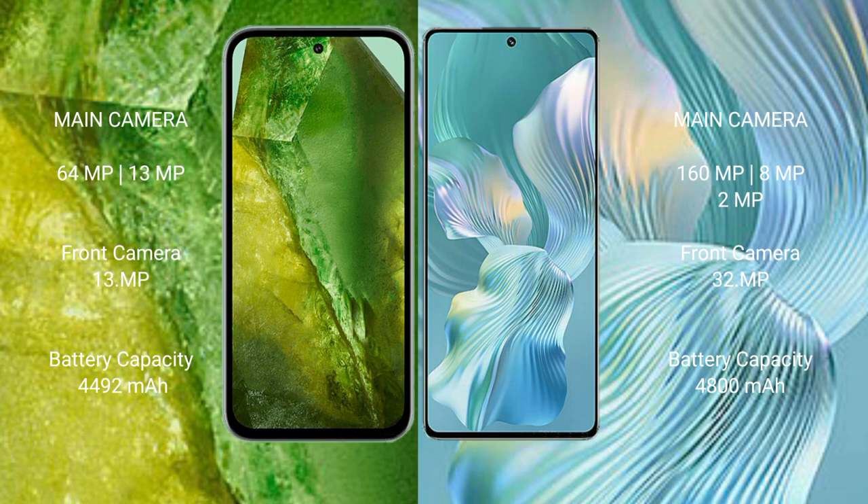The Google Pixel 8a has a 4492mAh battery with fast charging support. The Honor 80 Pro Flat has a 4800mAh battery with 66-watt fast charging support.